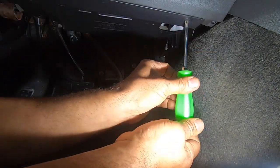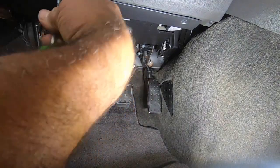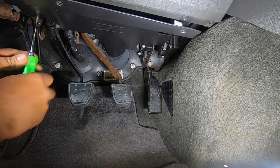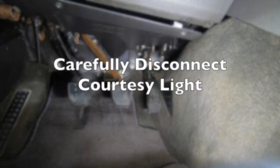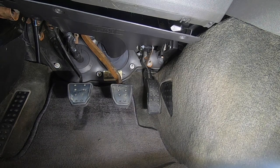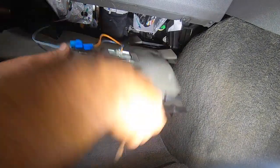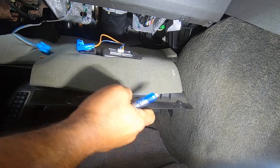So the first thing we do here is we take this bottom cover off. Four screws hold it in place, and that's the first step. There is a light that is attached to this cover, so when bringing it down, let's be careful not to damage it — there are fragile thin wires. Take a small screwdriver and disconnect it, and now we can remove the whole piece.